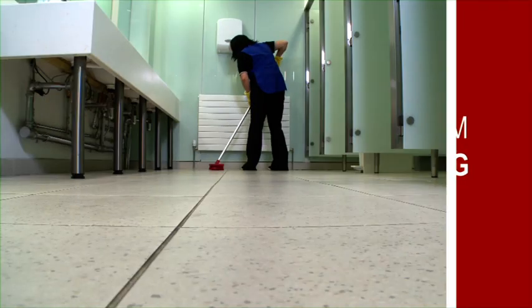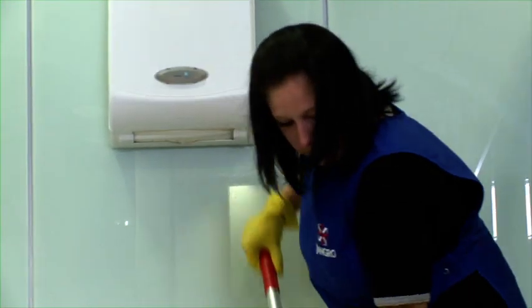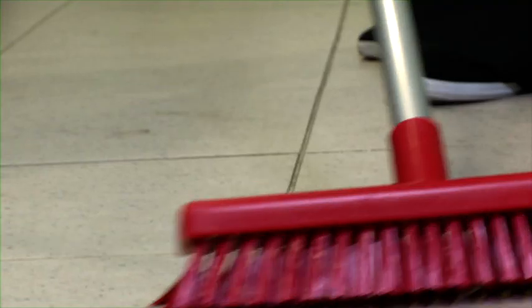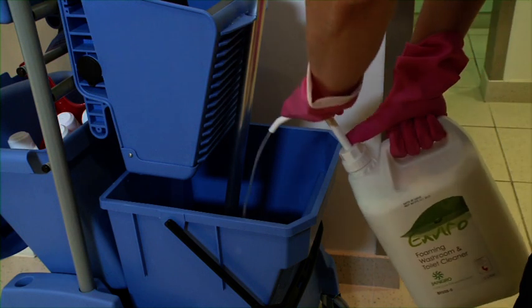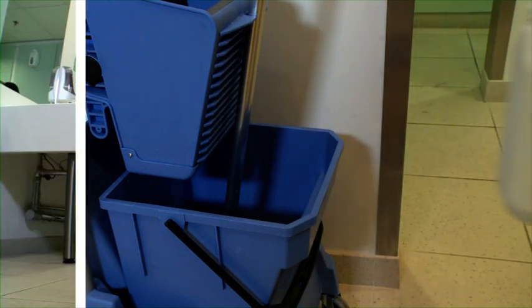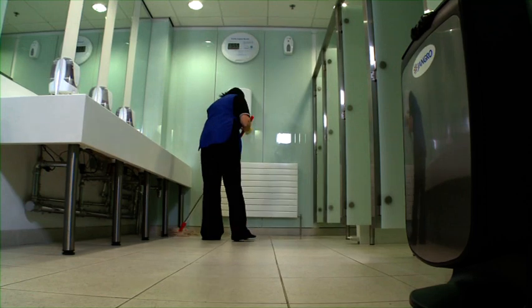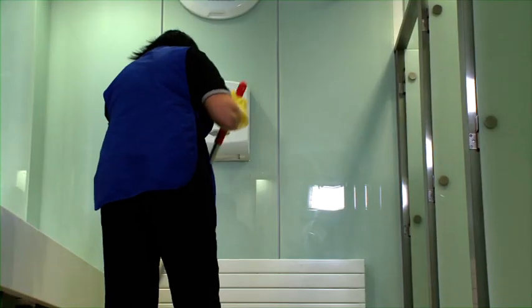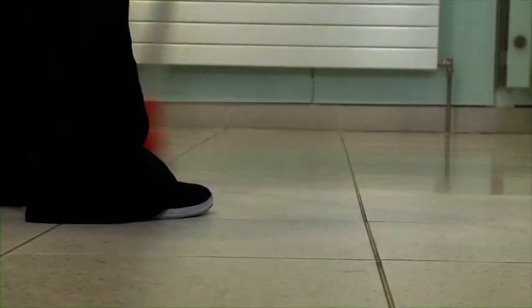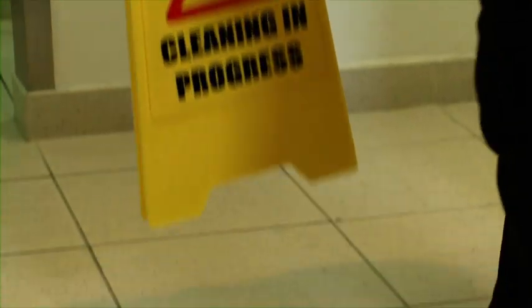And then it's on to Step 9, which is to clean the floor. Firstly, brush the floor to get rid of dust and other rubbish. Then prepare the cleaning solution. Wet mop in a systematic way, working from the point furthest from the door. Then once the floor is dry, remove the warning signs and return the washroom to normal use.